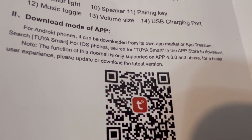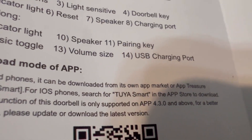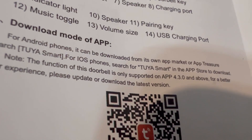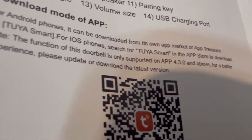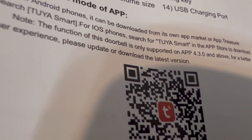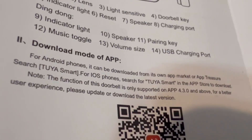Here are the instructions. You are able to download the Tuya app on your phone so you can get the doorbell set up. You can scan the QR code on the instructions and then download the Tuya Smart app, or you can just type it in on your phone.